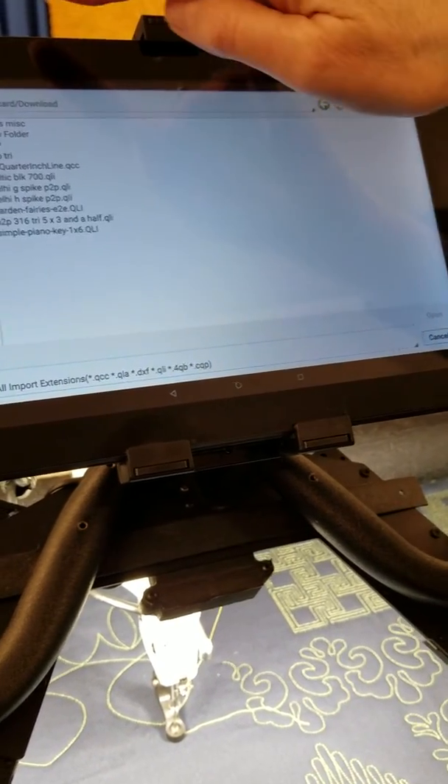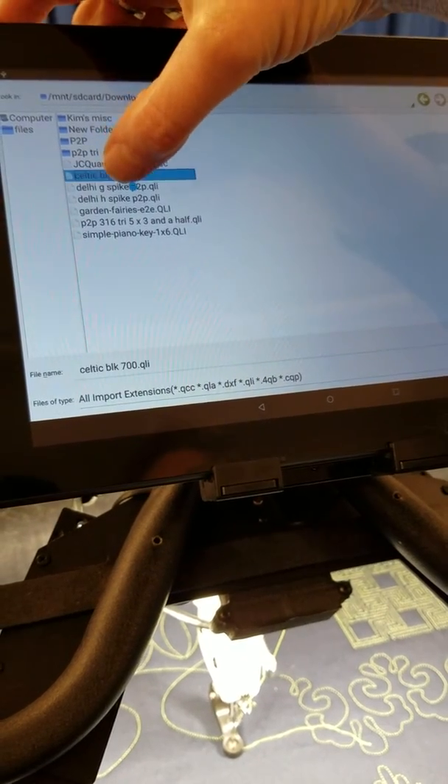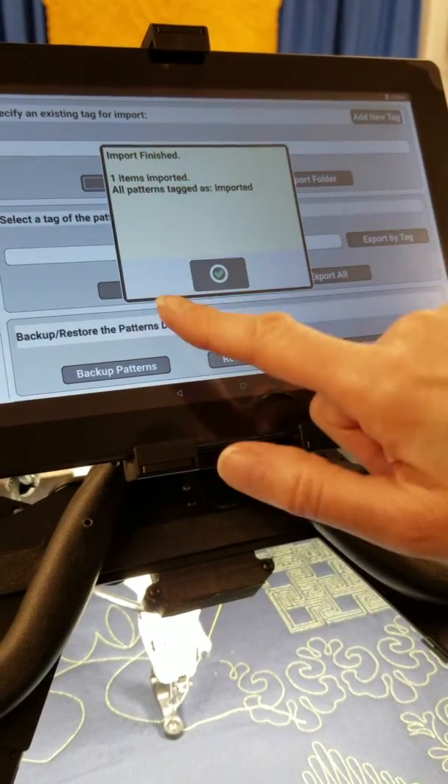Open, and my block pattern is right here — Celtic block. Highlight, open, import finished.